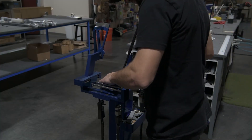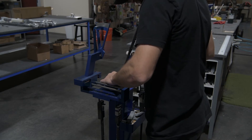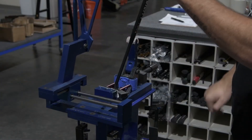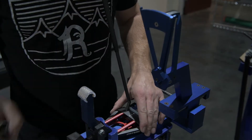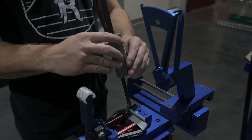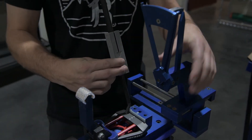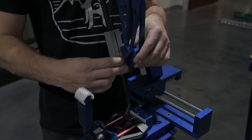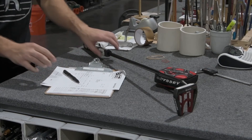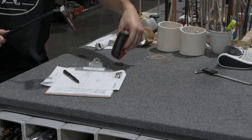Verify the loft and lie, then measure the overall weight and swing weight. To properly measure the loft and lie, VGT has created a stability shaft adapter for your loft and lie machine. After verifying all of the specs, the putter is now ready for play.